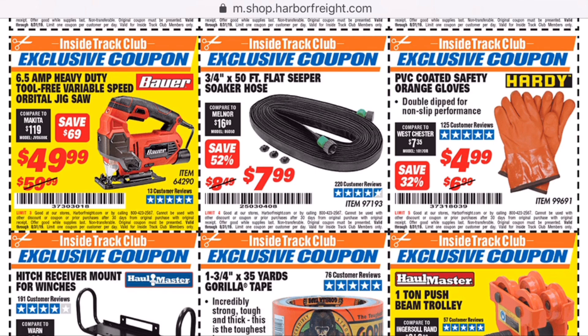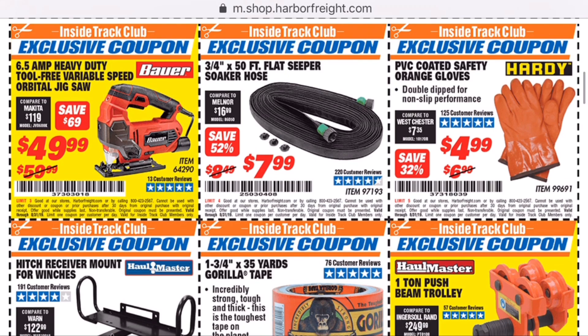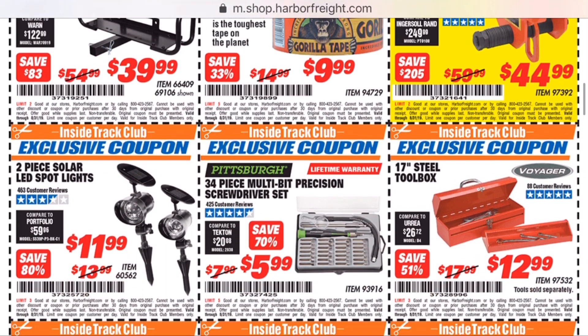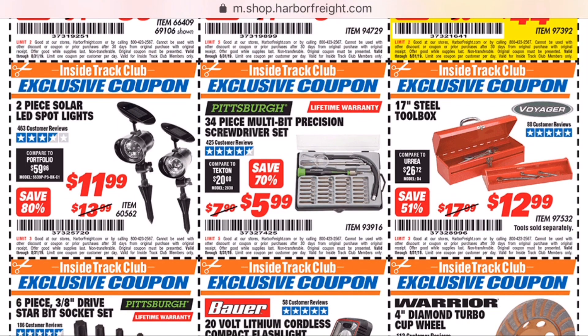There's that jigsaw. I think it's fairly new. It's 6.5 amps, which is pretty much what all the heavier duty jigsaws run. Sometimes you'll see them up to 7, but that jigsaw might be worth looking at.